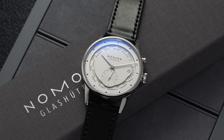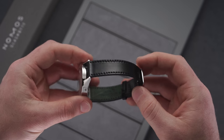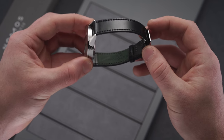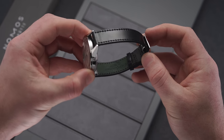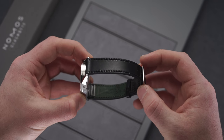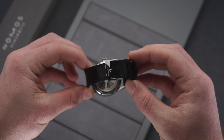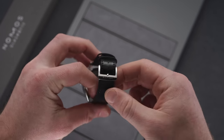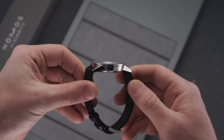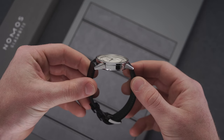The lug width is 20 millimeters, and it comes with an excellent cordovan leather strap that attaches to a steel signed pin buckle. I've owned these Nomos straps for quite some time on other watches from the brand, and they wear in incredibly well over the years. When first coming from the factory they have a nice glossy texture with that cordovan, but will age really nicely over time. The stainless steel case is finished in high polish across the lugs, the side of the case, and around the very thin bezel.